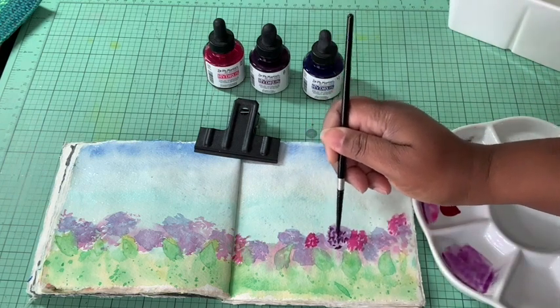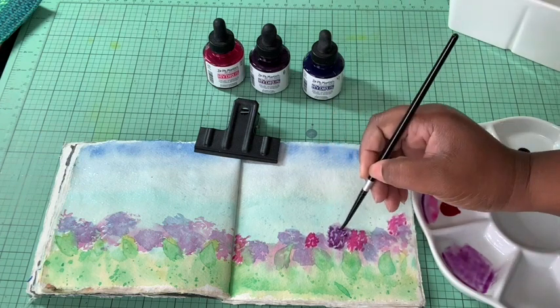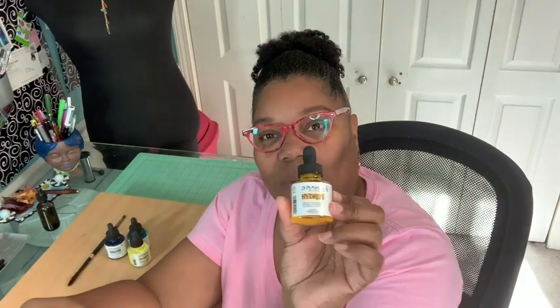These watercolors are absolutely gorgeous and they come in those common names you're used to, like quinacridone magenta, and this one is new gamboge. So you can still use your favorite colors that you like in tubes, but in this concentrate form.